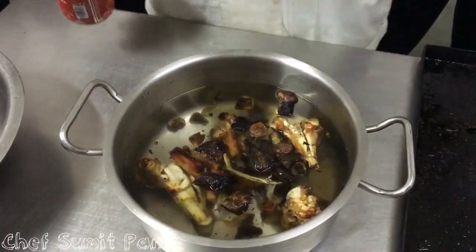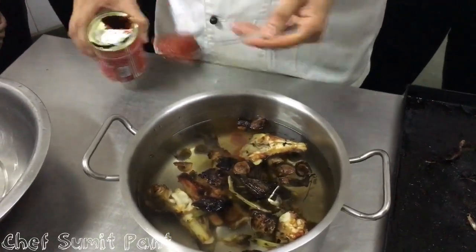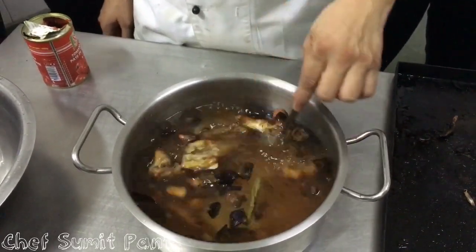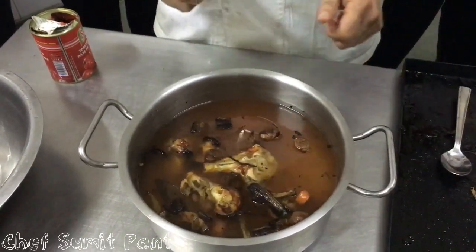When we make brown stock, we also add some tomato paste. Now I will put this on for simmering for at least four to five hours, and we will see what the outcome is after four to five hours.